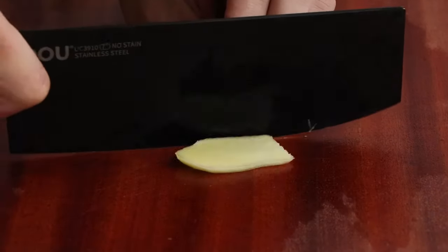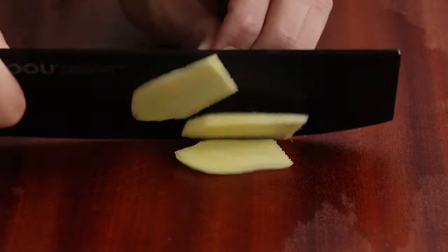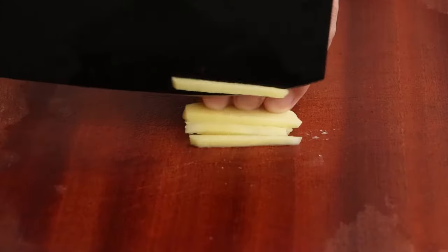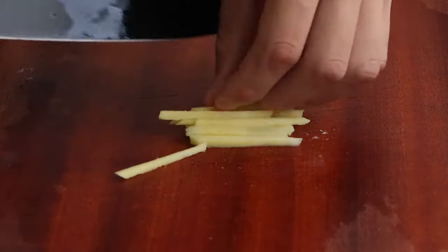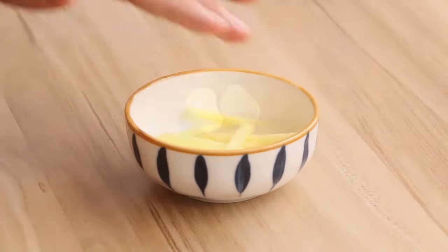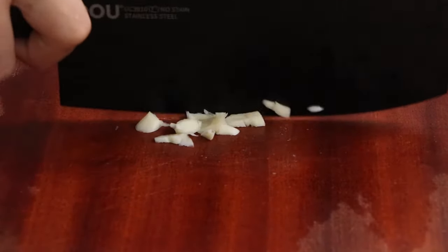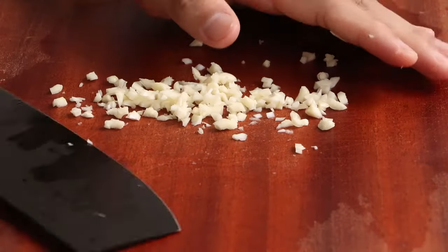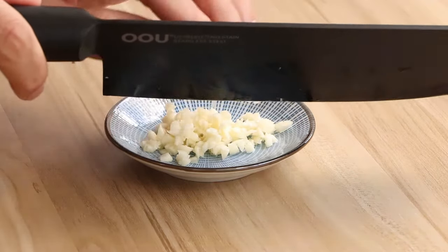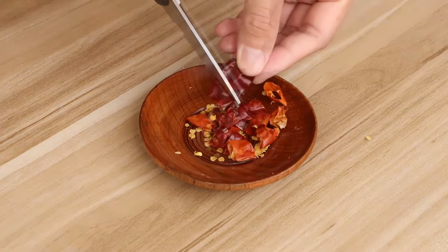Next, we should prepare some ingredients. Firstly, we need four slices of ginger. Then shred two slices of ginger and set them aside — they will be used in the next steps. Then finely mince two cloves of garlic and set them aside. Cut five dried red peppers into small pieces and set them aside.